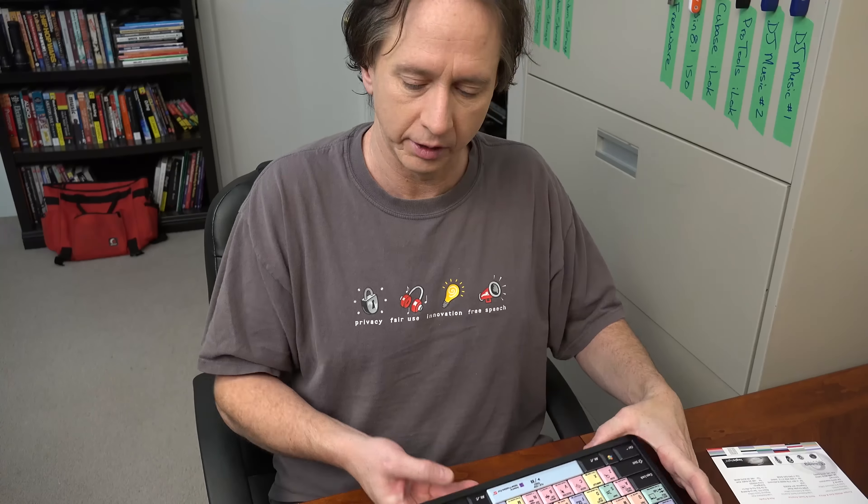I have been using this Logic keyboard for a couple of weeks now, and basically the summary is I love it. A couple of caveats — a couple of things that may not be perfect — but for the most part I'm very pleased with this and I would recommend it.